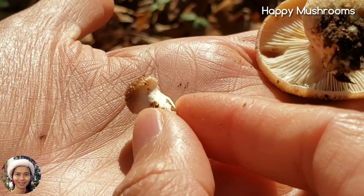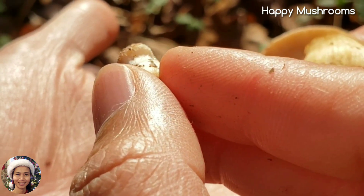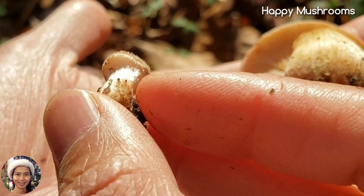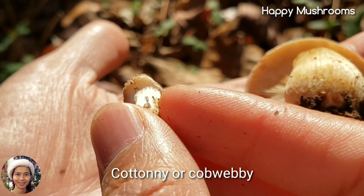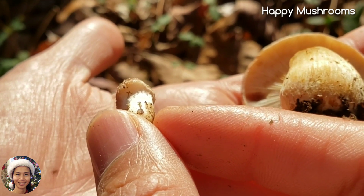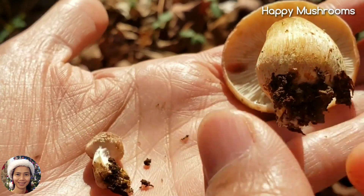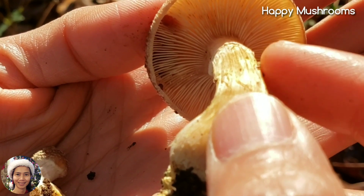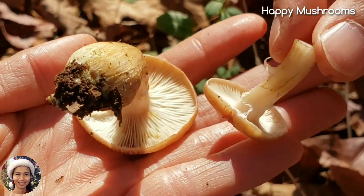This is how the young one looks like. It has the partial veil — a cottony cover over here. The cottony or cobwebby cover protects the immature spores for their development. Once mature, they're going to open, then the partial veil is going to break and leave the partial veil remnants over here. It's hard to see on this one — it looks like this.